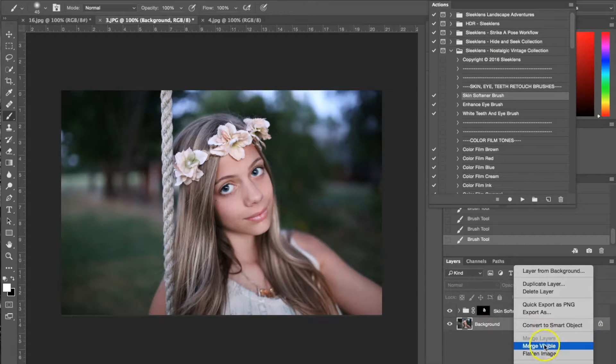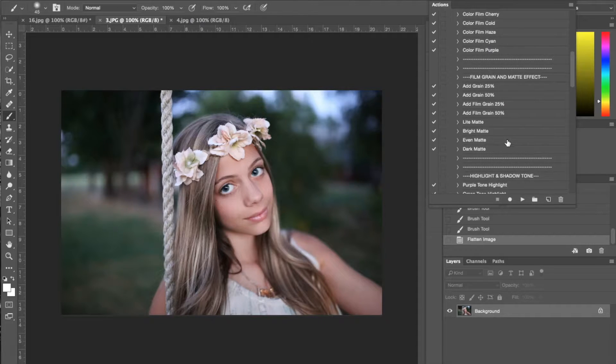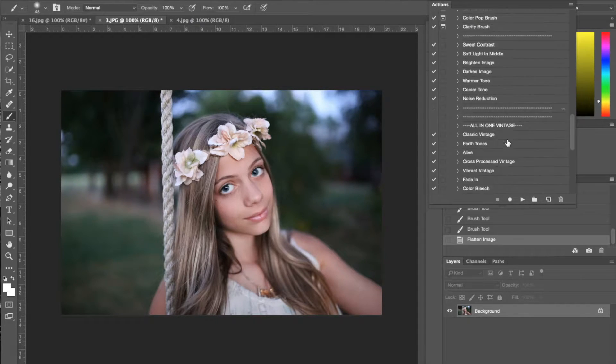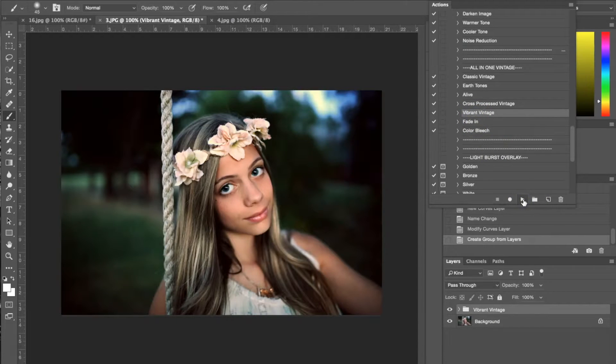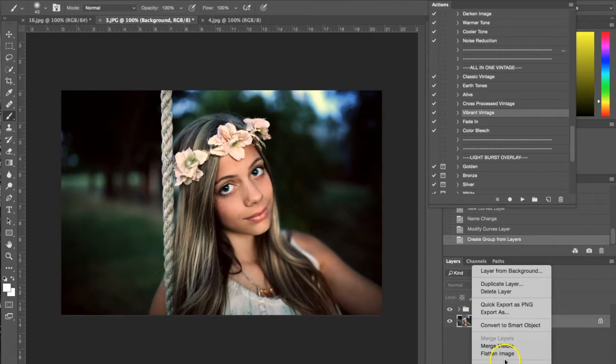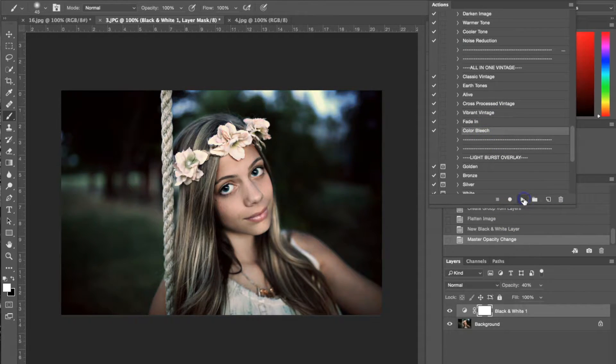I'm going to go ahead and flatten my image again. Now I'm going to use an all-in-one action — specifically the all-in-one vibrant and vintage. I'll hit play and leave it as is. Then I'm going to stack another all-in-one on top of that using the color bleach, and I'm going to lower it down to 25% because the effect is a little too strong.